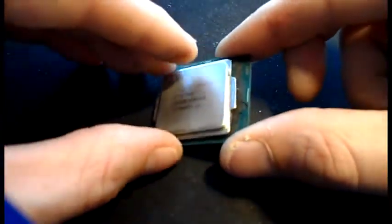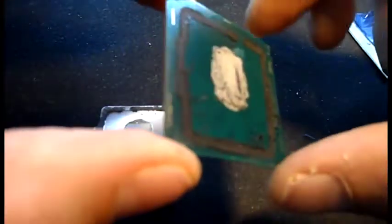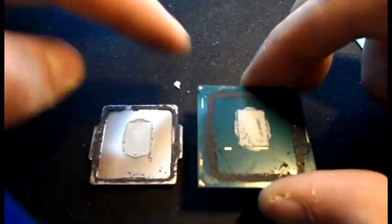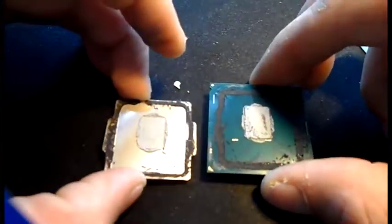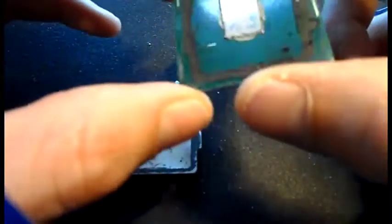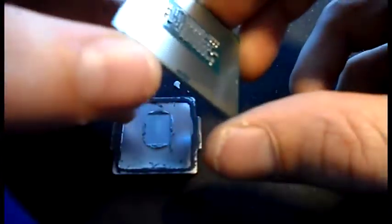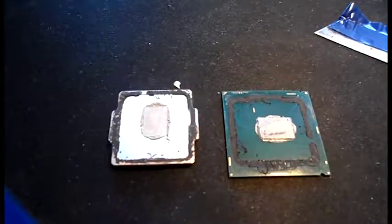There we go - it's off! We've got a really clean delid. If you see that, there are no marks on the CPU at all. All we need to do now is remove the silicone from both the chip and the internal heat spreader, because I'm going to reuse it and secure it back on top. This chip is considerably lighter than the Devils Canyon and much thinner - it feels like it could just snap at a moment's notice. There are many more transistors on the bottom.